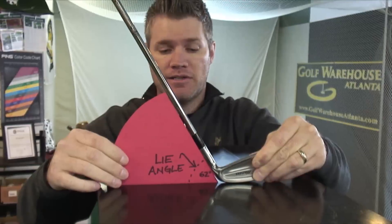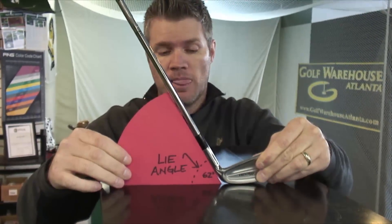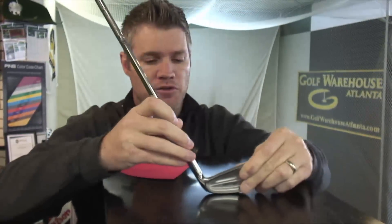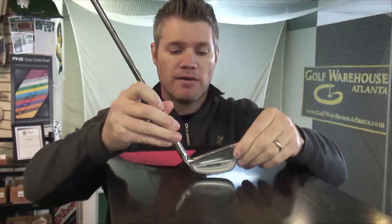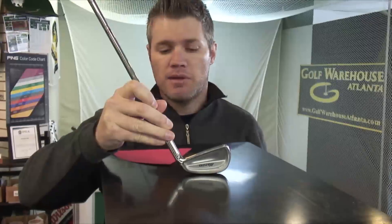A typical 5 iron has a 62 degree Lie Angle. The point of the exercise is that when your club comes through at impact, you want the sole of the club to be perfectly perpendicular with the ground. If it's not, there's going to be some problems created.